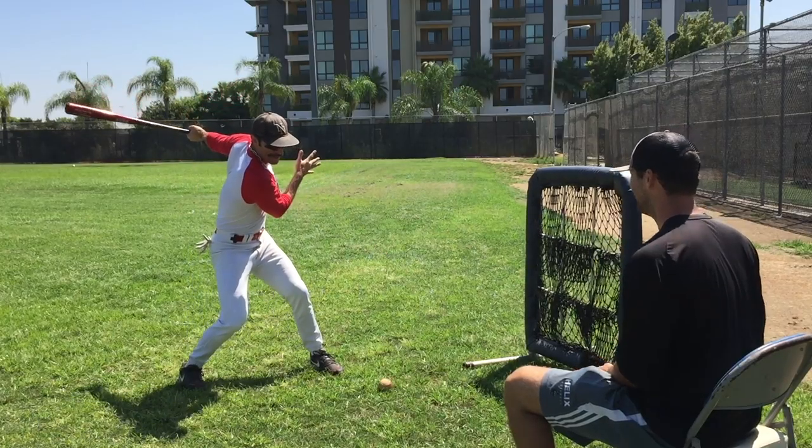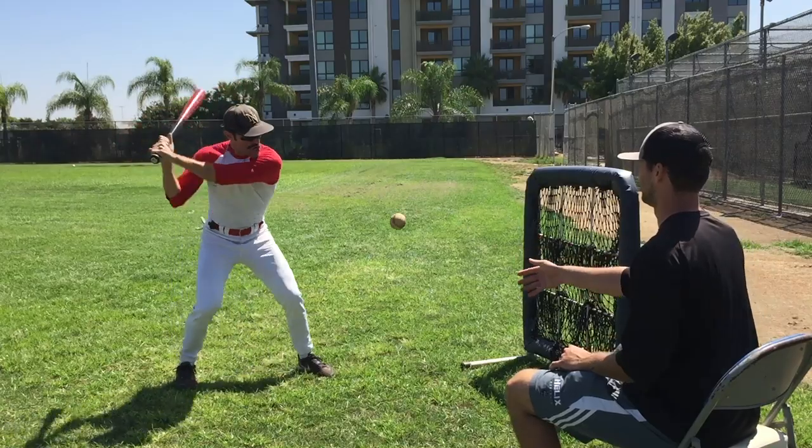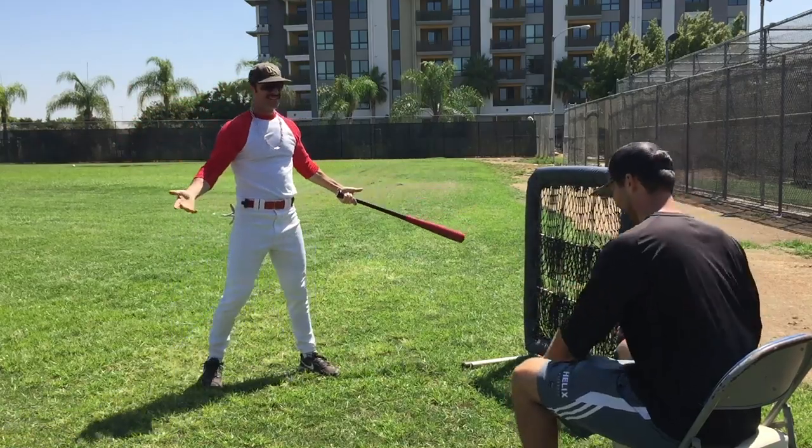Hi, how are you doing? It's me, Domingo Ayala. Are you tired of hitting in the same net all the time? Are you tired of Coach telling you to hit a ground ball? It's a ground ball.